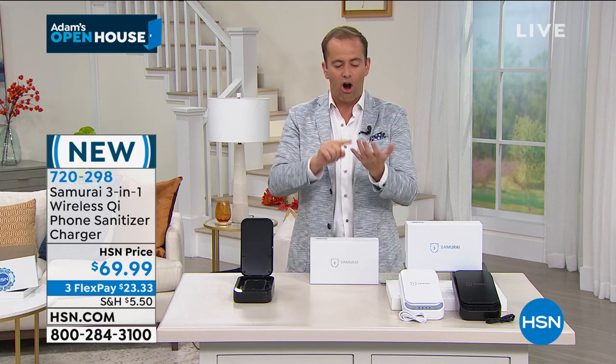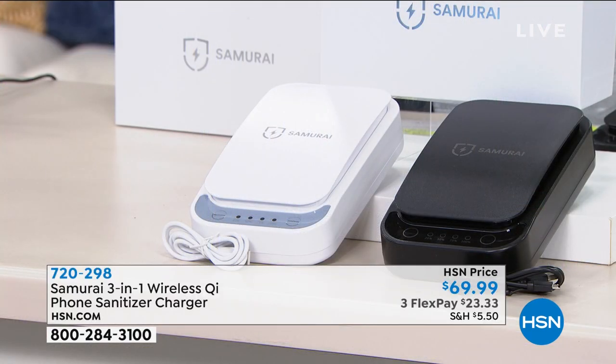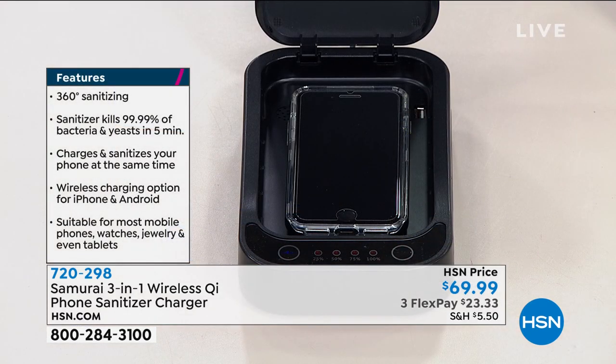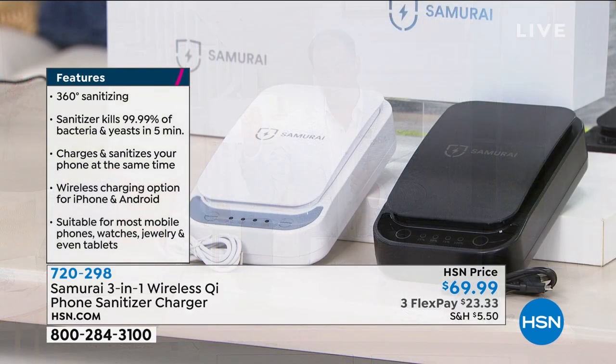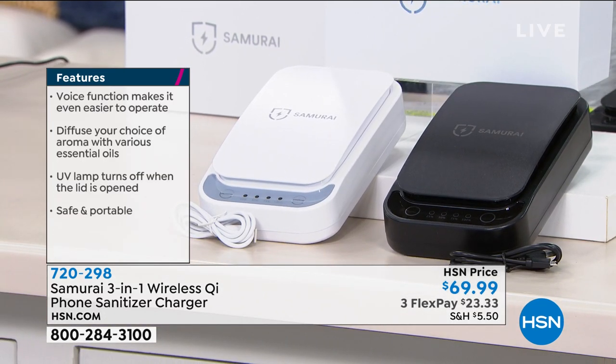For the ones we love and care about who are going to college or university — how filthy can it be? Let's take this with them. It's not an ongoing expense, it's a one-time purchase. With so many sanitizing products out there, many at $100, $200, $300 — Samurai launched today at $69.99, the lowest price and most powerful in its class. 360-degree sanitizing kills 99.9% of bacteria and yeast in five minutes. Charges and sanitizes at the same time. Wireless charging option for iPhone and Android, suitable for most mobile phones, watches, jewelry, and tablets.